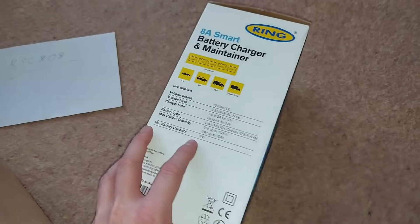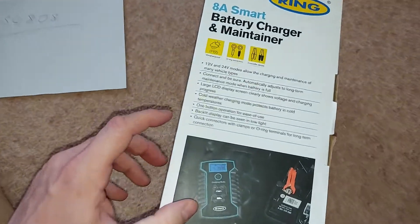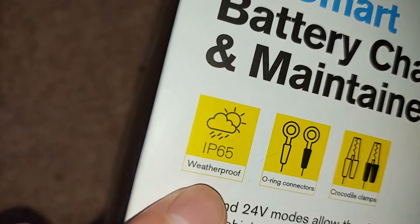On the right of the box, there's one thing I want to show you in particular, specifically that the charger, as we can see down there, is weatherproof.